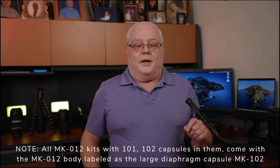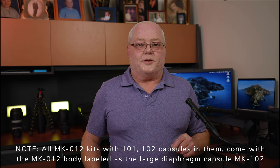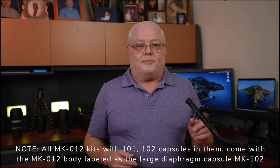Welcome back to the channel. Today I'm doing something a little special - going over a new microphone. This is the Oktava MK-102, and it's basically a large diaphragm or small diaphragm condenser microphone, which is kind of unusual in that you can change the capsules on top of it.